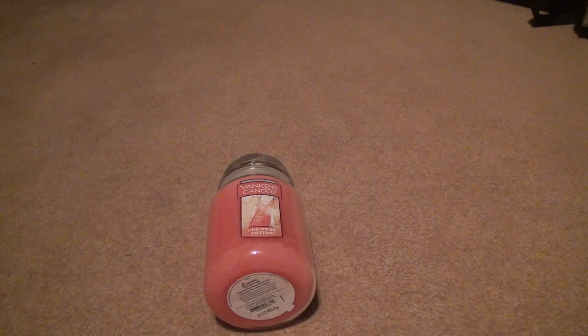Here we go for the Yankee Candle Line Dried Cotton. I have the clean candle, and this one's supposed to have citrus or something in it, so I thought that was pretty cool.